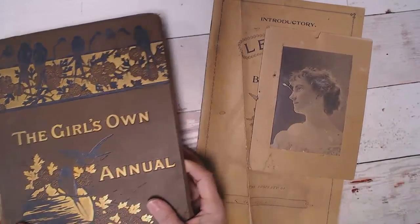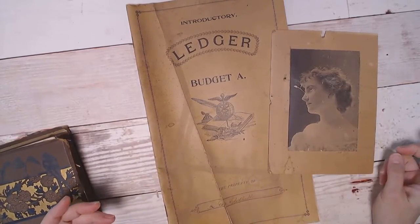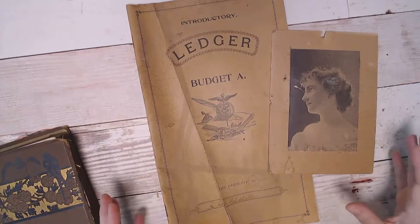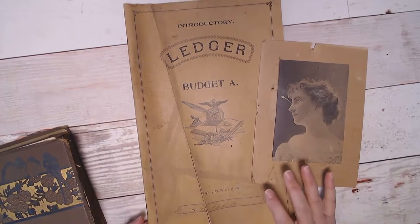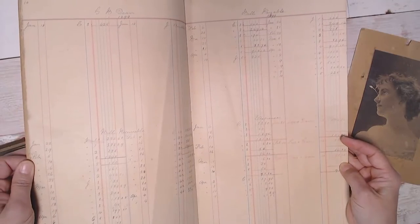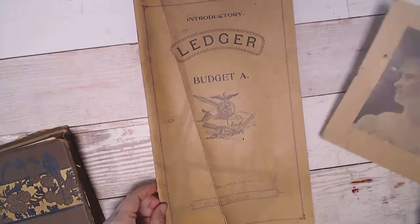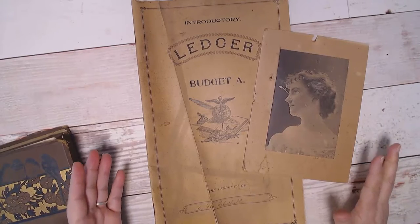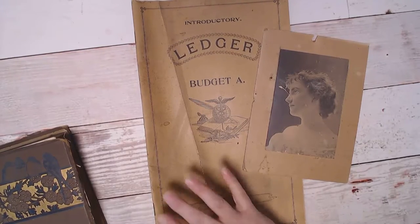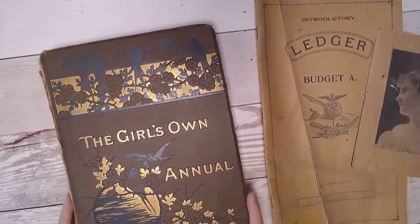In restoring our 200-year-old house, my husband and I have been coming across some incredible ephemera behind the walls, under the floors. It's been super fun. We're done ripping things apart so I don't think we're going to have any more treasures, but this is just an example of some of the things that have been found. This particular book is from 1899. The problem is that at one point before we bought the house there was a fire, so everything I'm finding is just covered in soot and I want to clean it up.